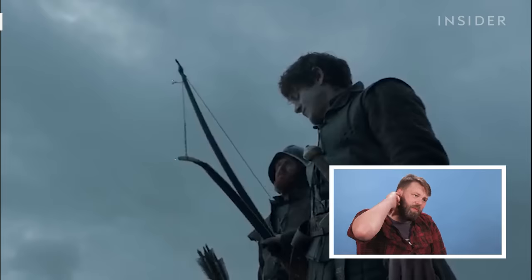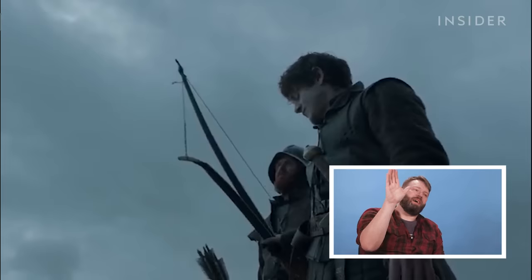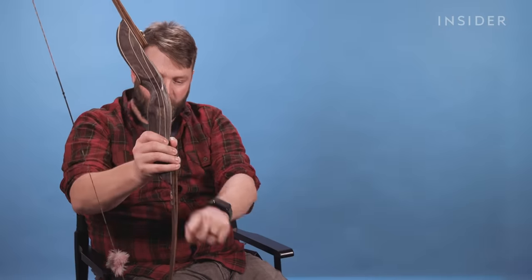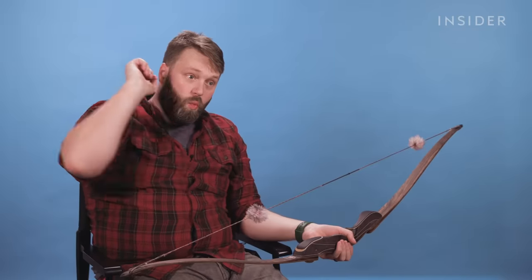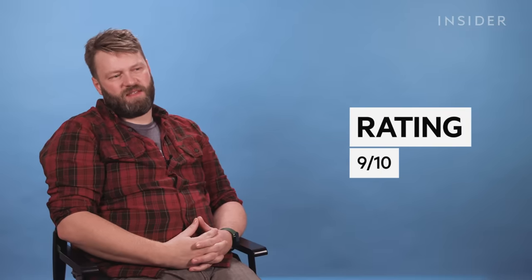The bow looked like it had what they call pony limbs, where you've got the basic bow and then another set of limbs that come off the front. That limb is attached to that limb and that limb is attached to that limb, and that gives you way more power. So it would be perfect for that kind of killing-dudes-running-away archery. I'm going to give him a nine for Game of Thrones.